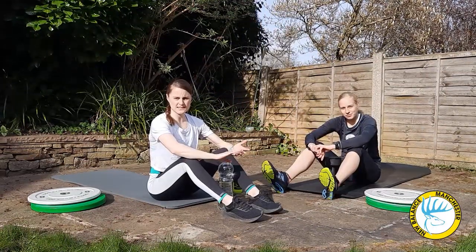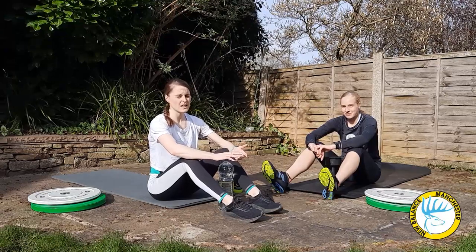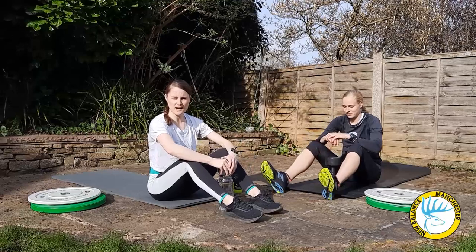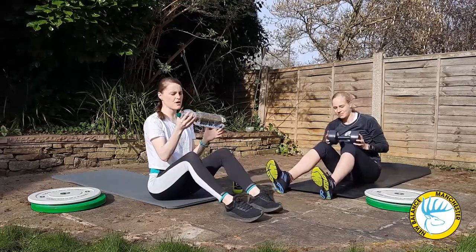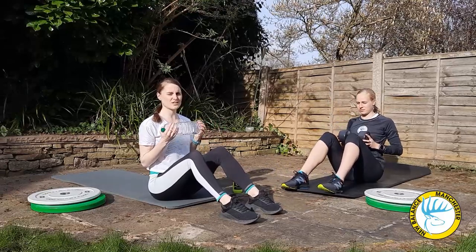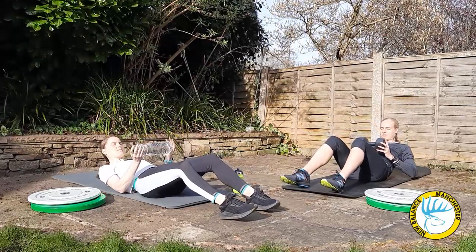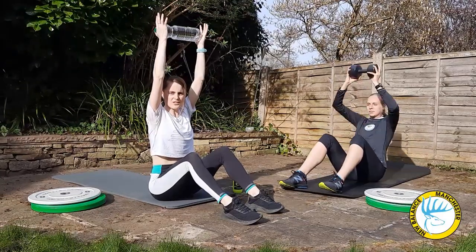Up next we're going to show you a simple sit up into overhead press. Again you can do this body weight, or with a weighted bottle or an actual dumbbell if you have that. Myself and Yip are going to go through it. You start off in the sit up position, lower yourself down as slowly and as controlled as you can, then come up nice and sharp into an overhead press.